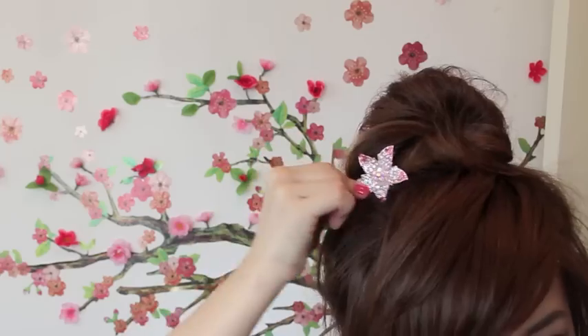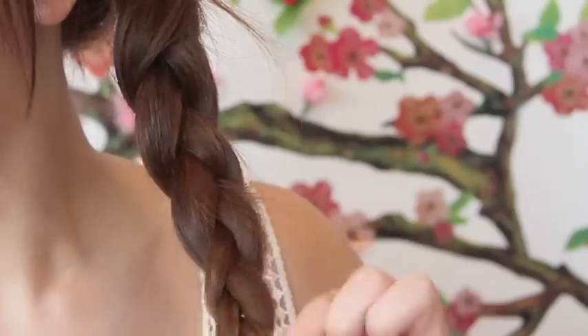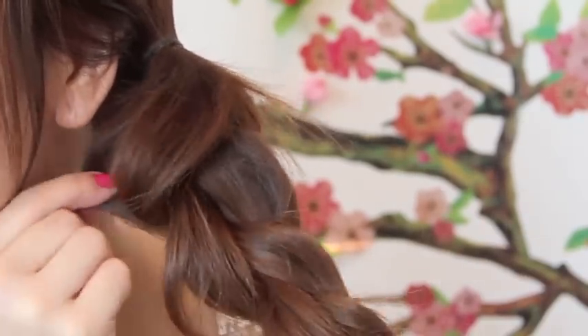This type of hairstyle is really popular in Hong Kong, Japan, and South Korea. For this one, secure your hair into a side ponytail and then braid it. After braiding, secure it with a hair tie, then use your fingertips to tuck the sides so it appears thicker. Once done, twist the braid until it forms a little bun, then pin it in place.